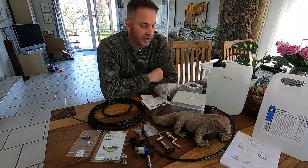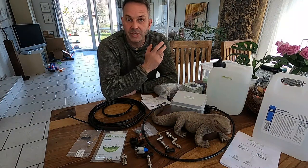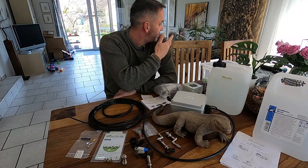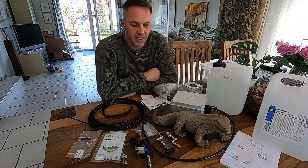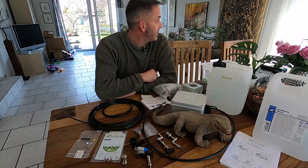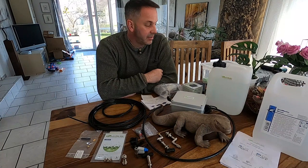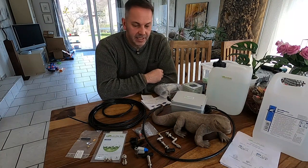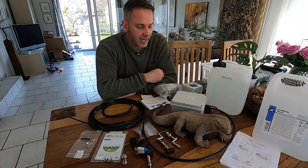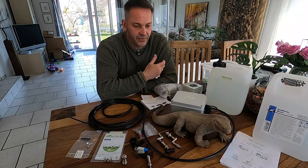For all the people who don't know this channel — it's a step-by-step documentation of a big monitor lizard enclosure. If you're interested, I have a playlist you can click and check out what we did in the last months. If you like this content, press the like button and maybe the subscribe button so you won't miss any further videos.